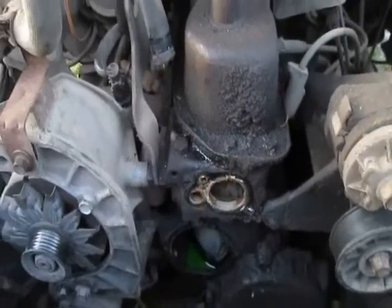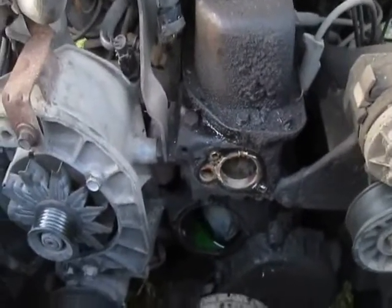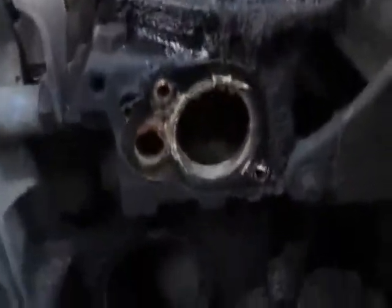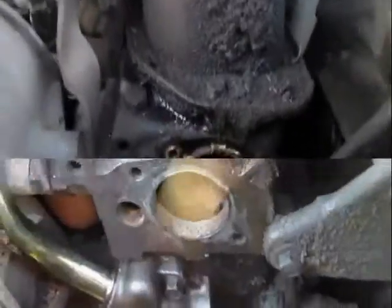The first thing I've got to do this morning to replace this water pump is get all the old gasket material off. I wonder how much old gasket material is on this one. There. That's how we'll start.